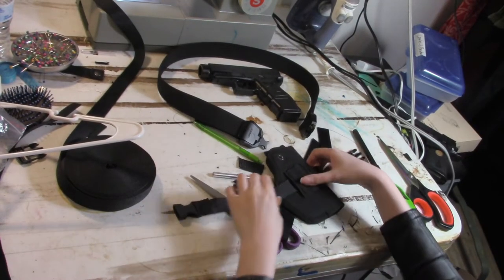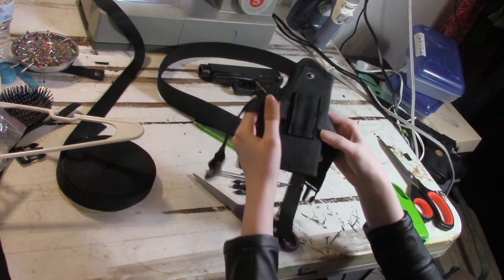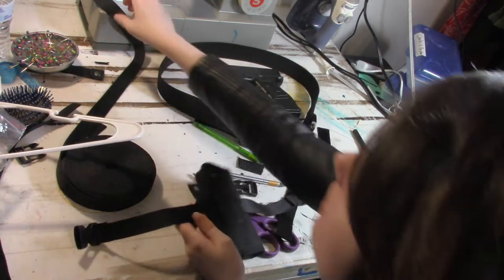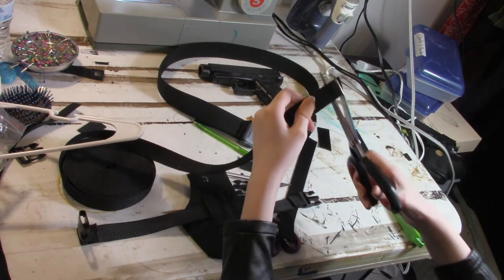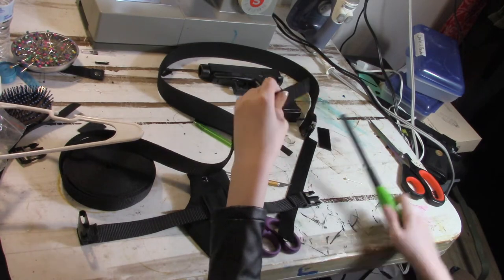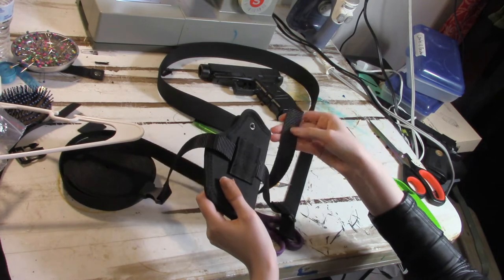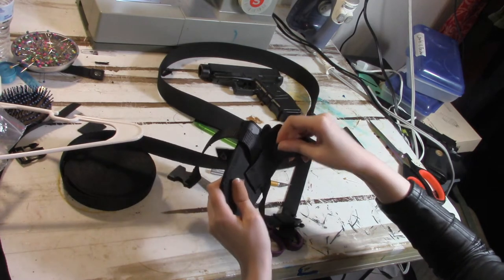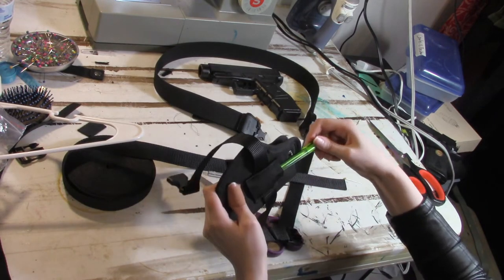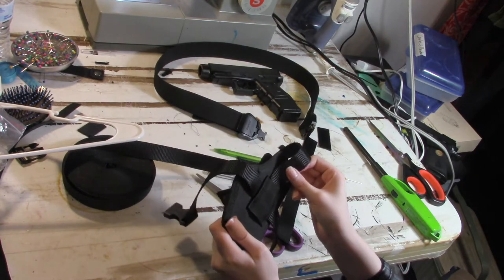Now we have a finished thigh holster. Now to connect it to the belt. We'll be slipping in another strap to hold the holster in place to the thigh, and we'll be able to slip it into our utility belt. These holsters already come with a belt loop hanger in place, so we'll be taking advantage of that. I made sure it's nice and neat so it won't fray its way inside, but I'm still having a hard time going in. I use the pin again to open up the loop more, but that only helps so much.